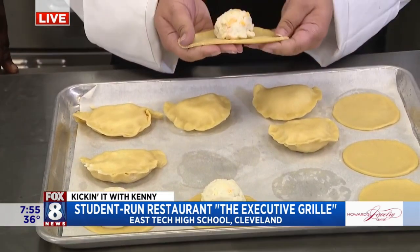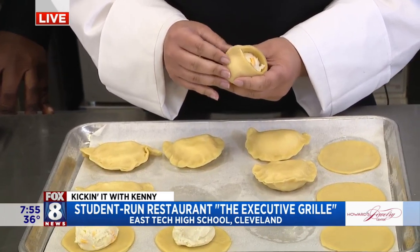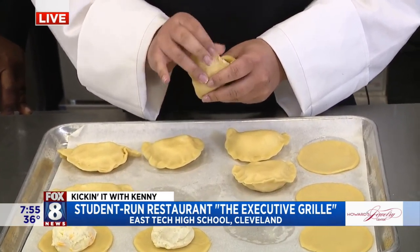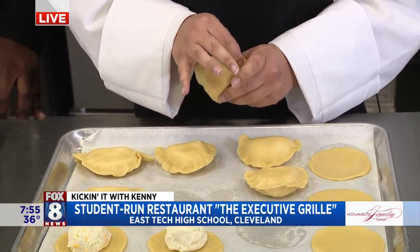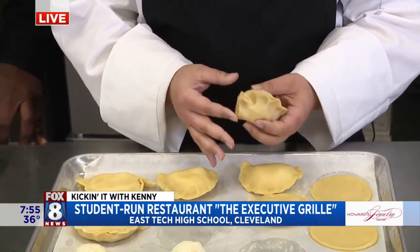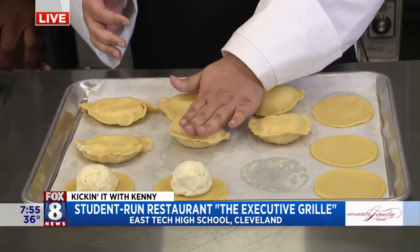So you're going to stretch the dough like a slingshot, pull it over, and pinch it together. Little pinches. This one may be too dry — no, it's working. You've got magic going. Look at that, see? And then you flatten it.